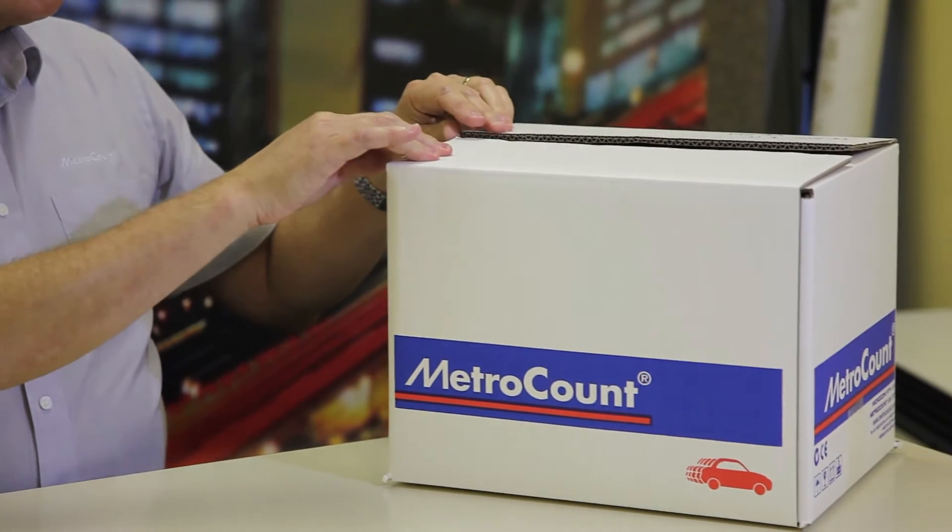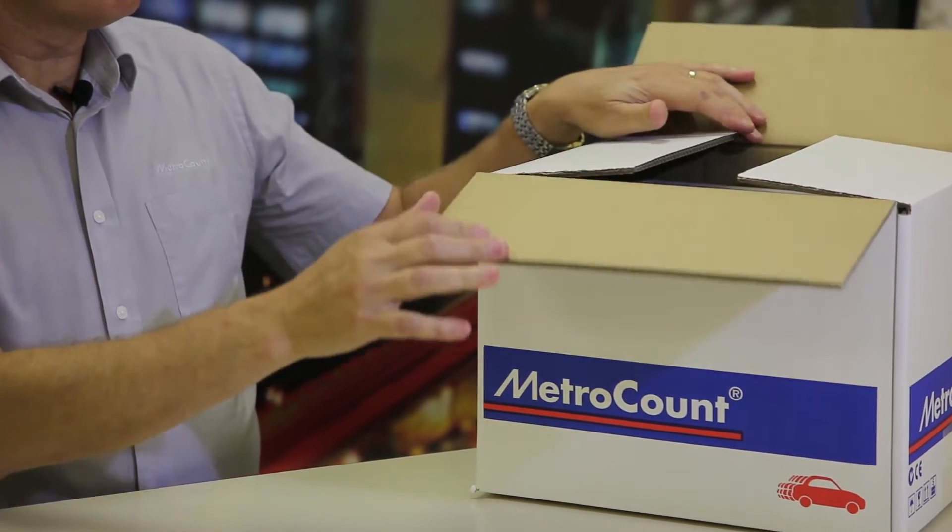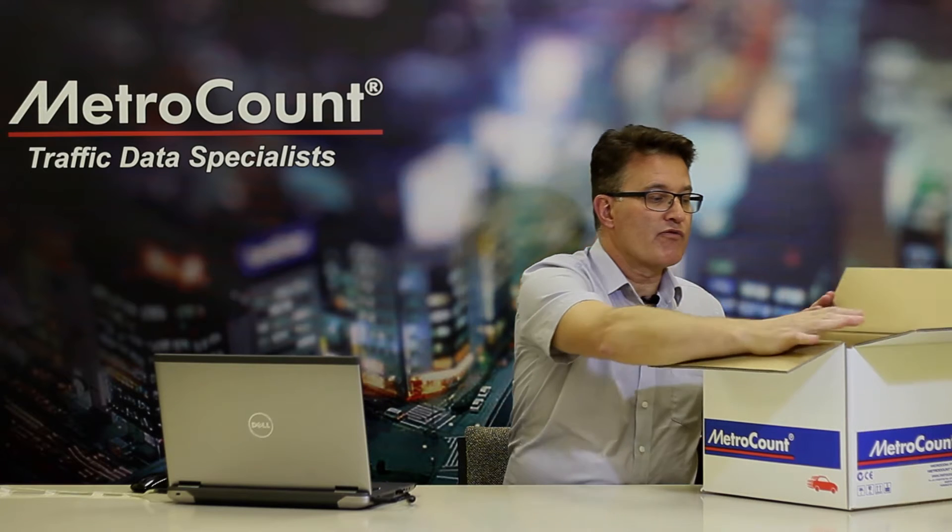I'm very fortunate to have just taken delivery of a demonstration kit of the MetroCount 5600. This demonstration kit is what you would receive if you were to purchase a MetroCount logger from us. I'll just unpack the kit now.